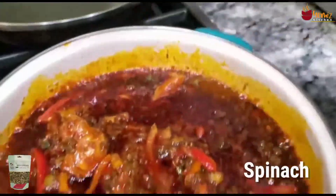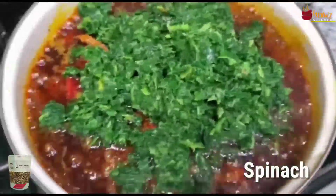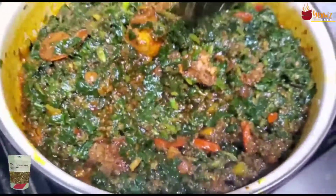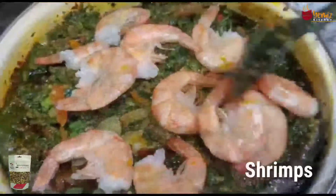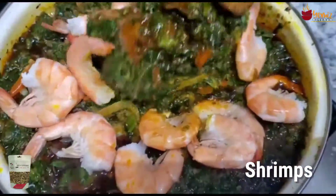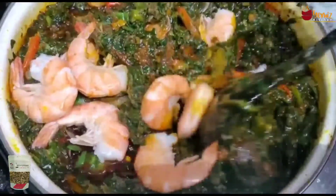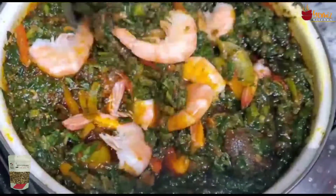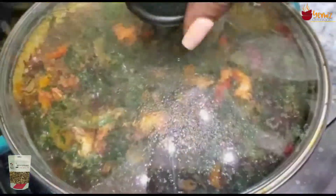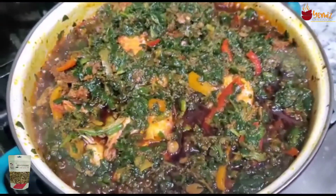This is the spinach — I'm going to put it in and fold it in. I have folded it in. As you can see, this is my eforiro — my fried spinach from the green pepper sauce. I put some shrimp from the green sauce into my vegetables and folded it in. Voila, this is done! My eforiro from the green sauce, ready to serve.